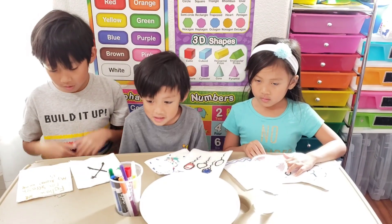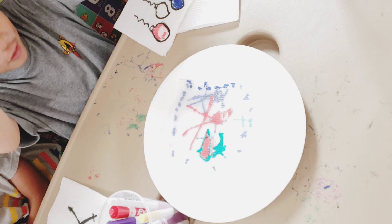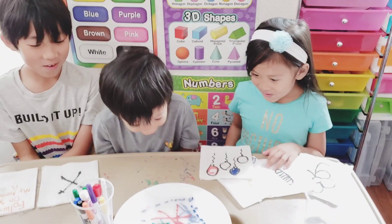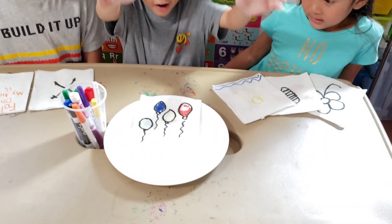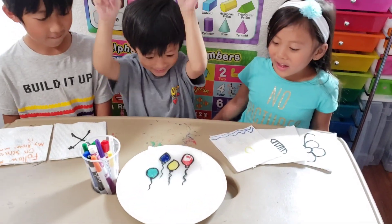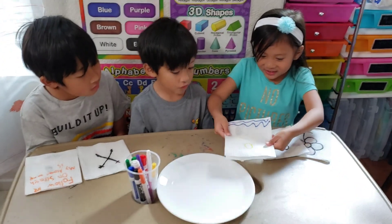Now we're going to draw these in the water and see what's going to happen. I'm going to draw this first. Wow! That is super cool. That just blows my mind up. Now my turn.